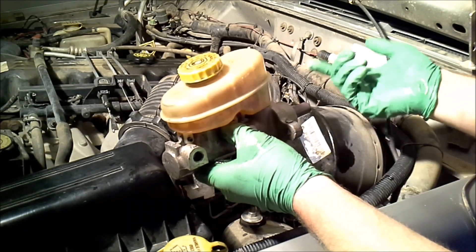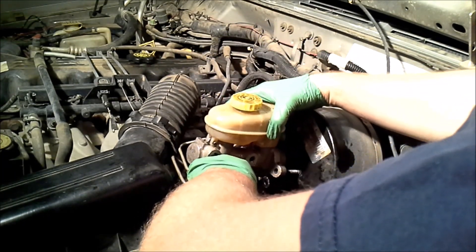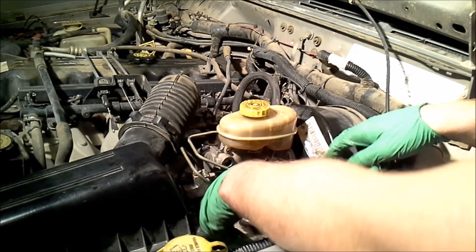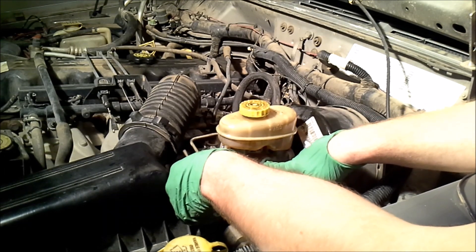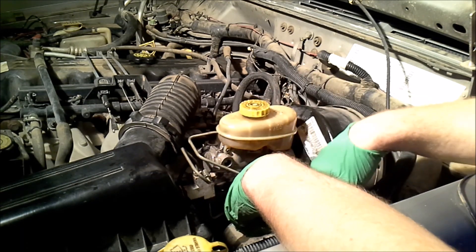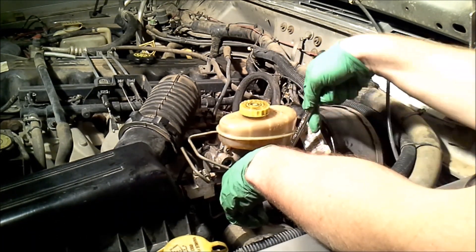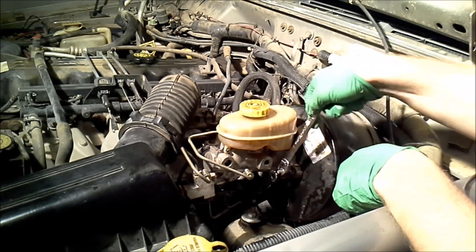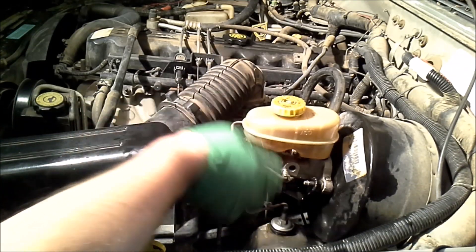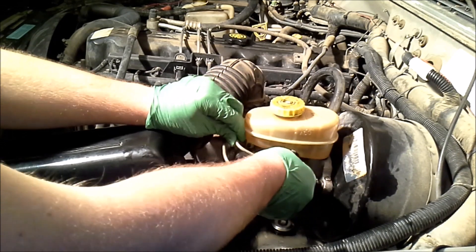Now that we've got the master cylinder bled, we can go ahead and reinstall it. It should go together the same way you took it apart. We've got to make sure that we slide it over the shaft inside of the brake booster. I'm going to loosely install everything until we get our hard lines put into the master cylinder, just because these can sometimes be a pain to try and move around. We want to have a little wiggle room to make sure we line everything up and don't have anything cross-threaded — they do leak if you do that.